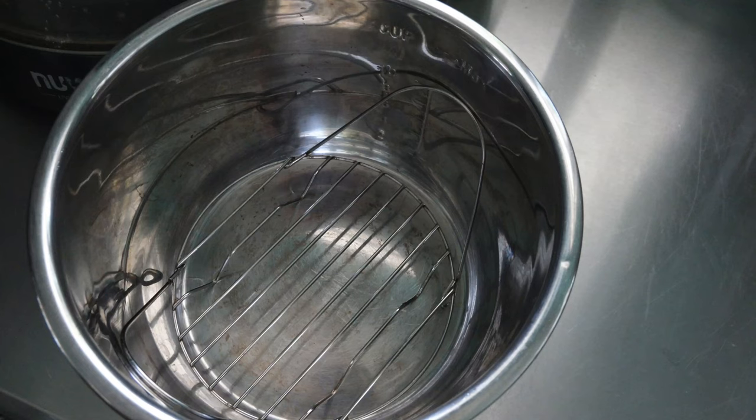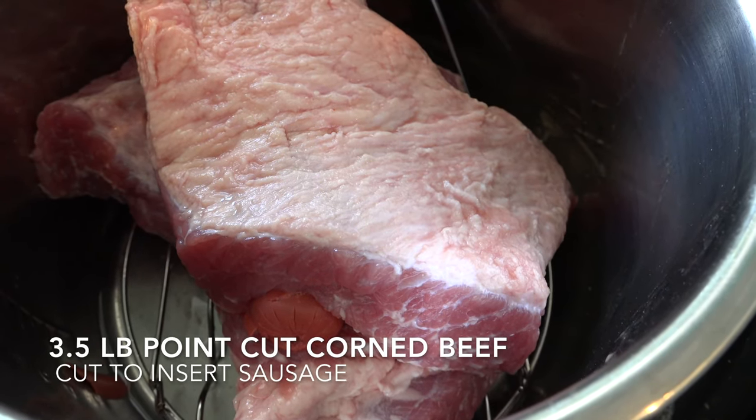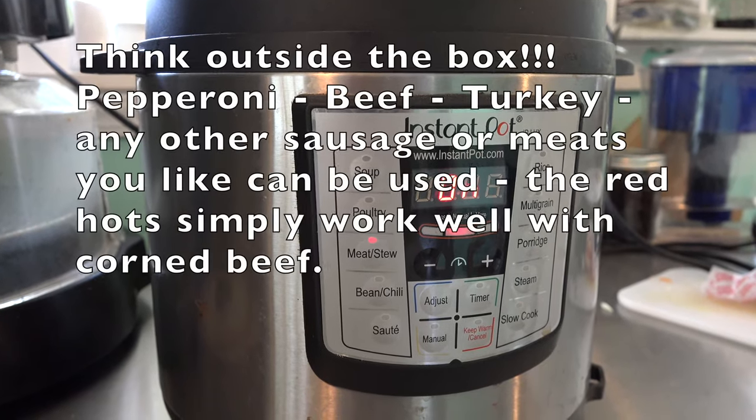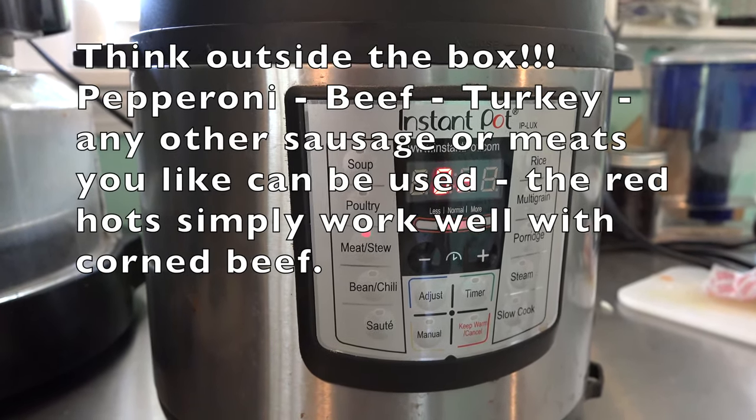Here's how we did it. Use your trivet and a half cup of water. I used a large point cut and had to cut it. To insert the sausage, I'm using a Big Mama Red Hot, available anywhere. You're going to use your pressure cooker to pressure infuse the corned beef with sausage.